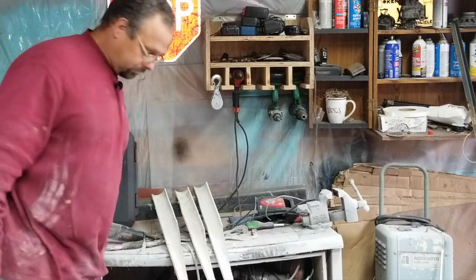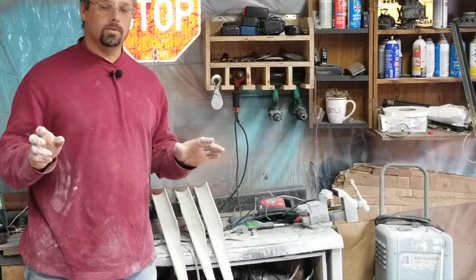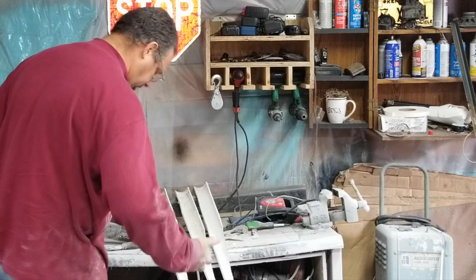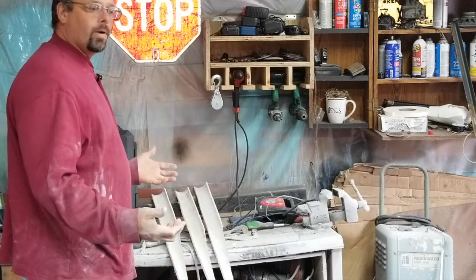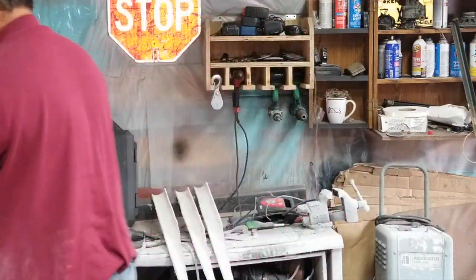Of course, anytime you're working with PVC be sure and wear your nicest newest clothes, because you will stay perfectly clean and not get turned like powdery white or anything. Alright, so that has those roughed out.